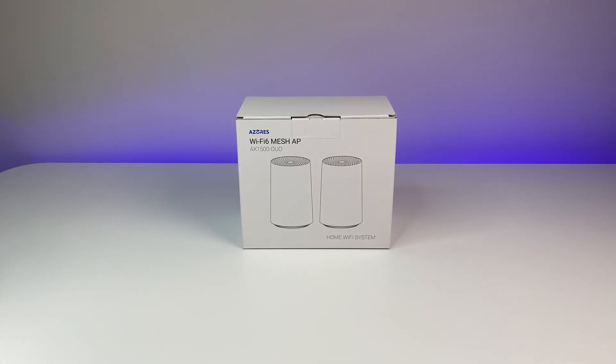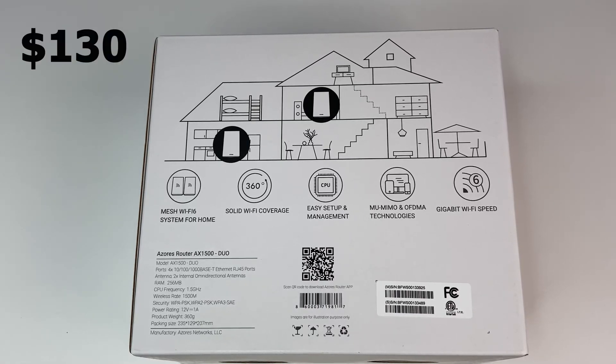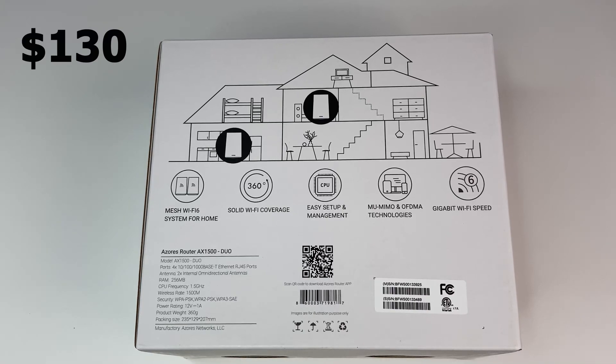Welcome back to Deal Unboxing. Today we are going to review Azore's Wi-Fi 6 mesh system. This is the first Wi-Fi 6 mesh system in the market with a price tag under $130. But the real question is, is it worth it?